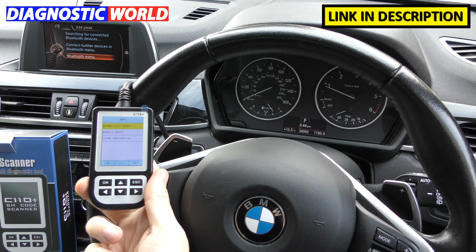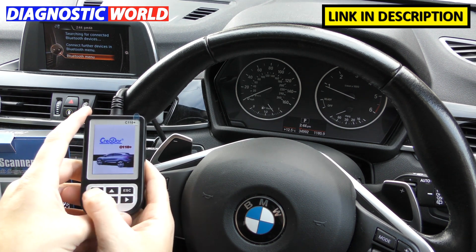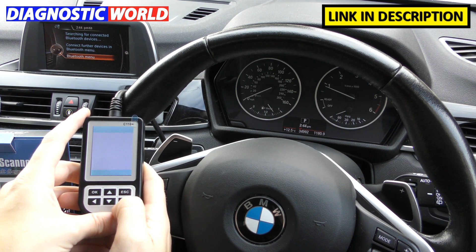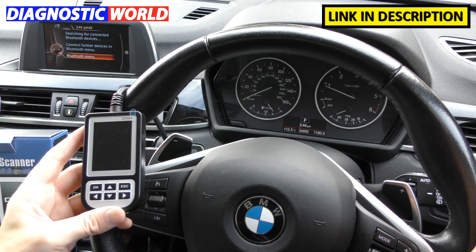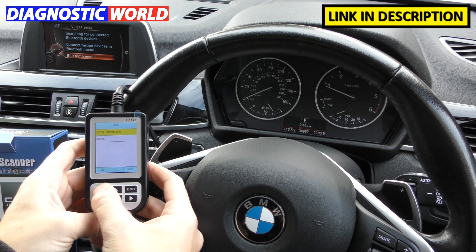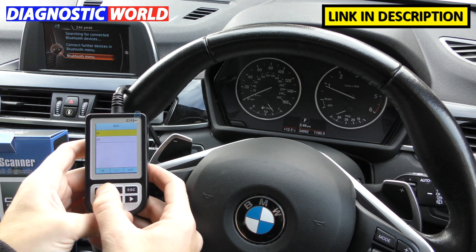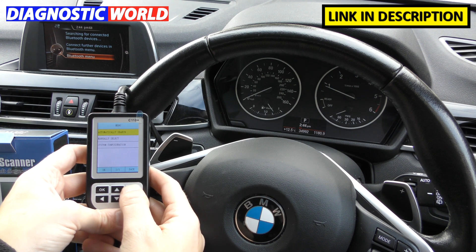Can it print faults? No, it cannot do any printing whatsoever. Are there any other languages? No — the only language available is English. In system configuration, all you can do is turn the beep on or off.